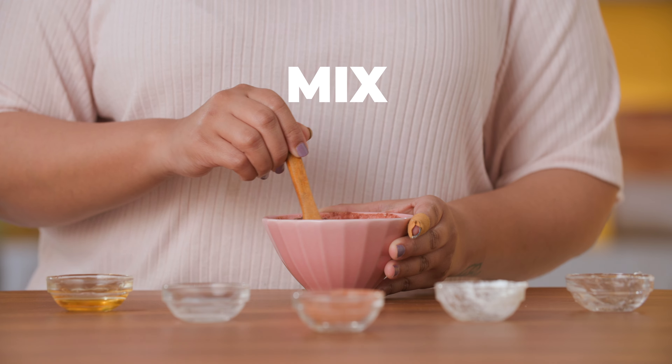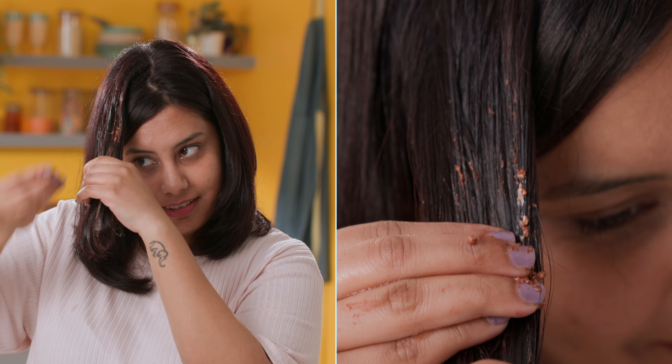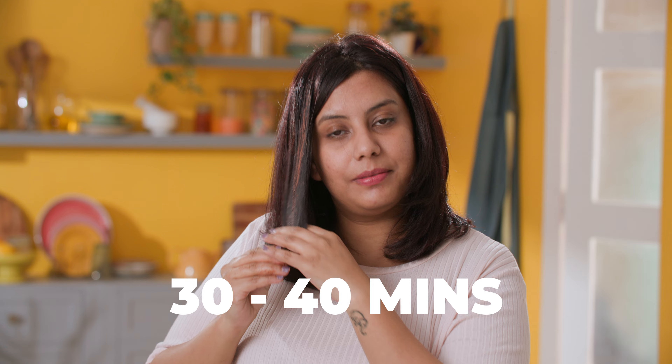Mix together all the ingredients and make a paste. Apply it to your hair, leave it for 30-40 minutes and then wash it off with a mild shampoo. This natural keratin hair mask will prevent baldness, strengthen your hair and will also cure dry and brittle hair. In this case we guarantee you that there will be a happy ending!